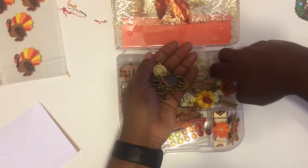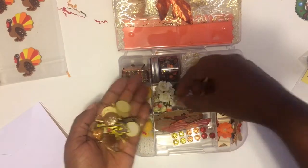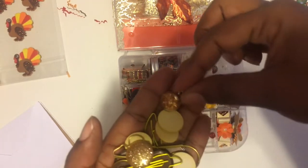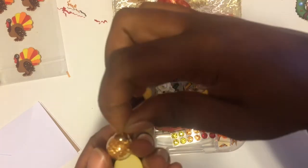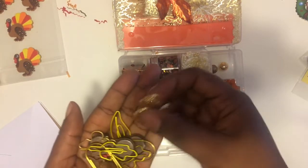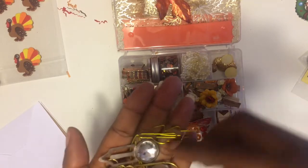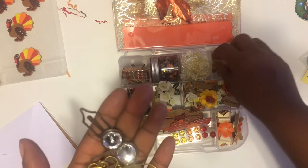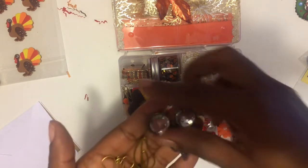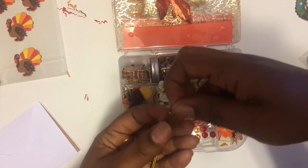Over here we have some doodads — this is like a little dangling charm right there. And this is another one — I like this, like a little bead with a little dangling sequin piece. Then these are some little gold bling sticker pieces that you could put on the center of flowers or something. And then some paper clips with leaves, and some vintage-type bling paper clips. There's also another little dangle with a little hook, a leaf, and a butterfly.